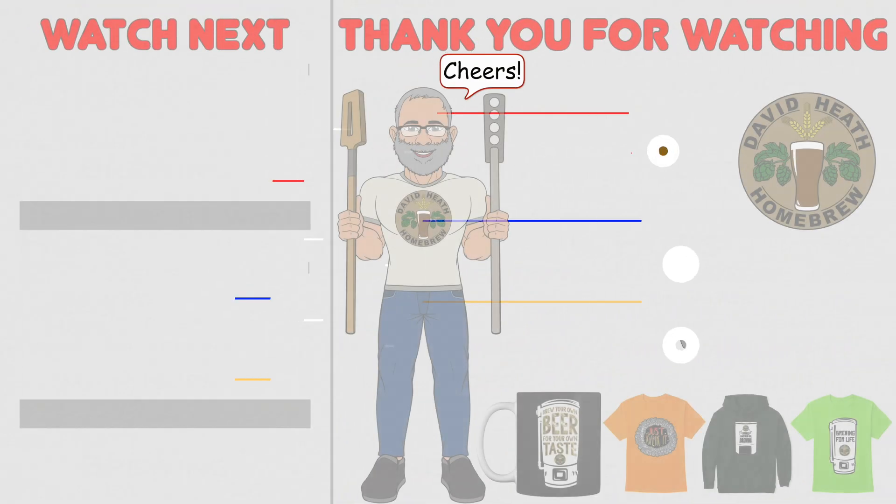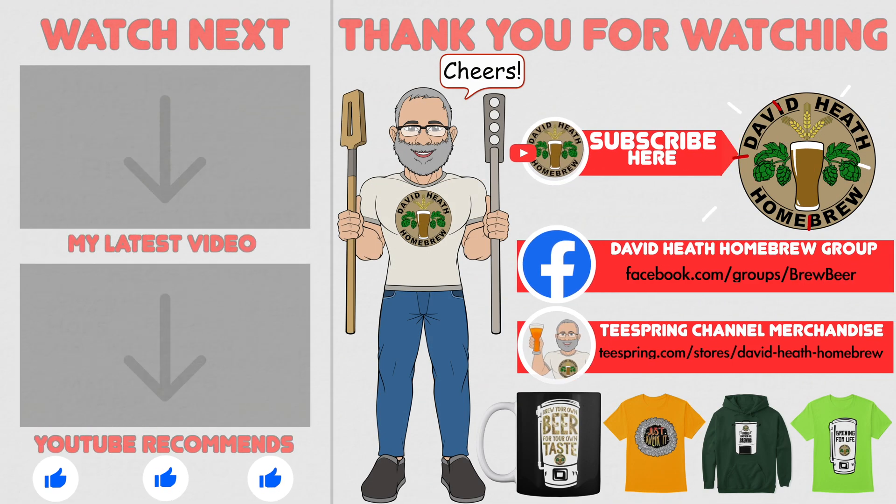I do hope that you found this video useful, informative and interesting. If so, why not consider liking and subscribing? For further support, you can join the channel's Facebook group, and if you would like to support the channel then check out the channel's merchandise store, as all profits go back into the channel. Until next time, happy brewing!